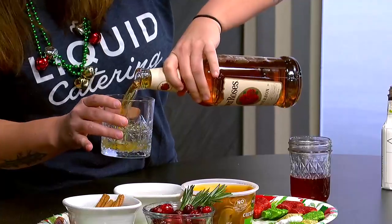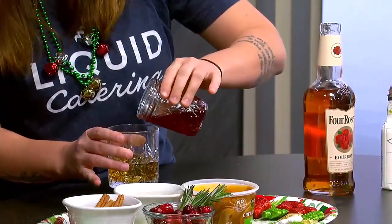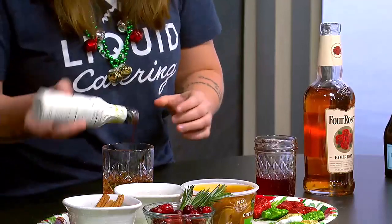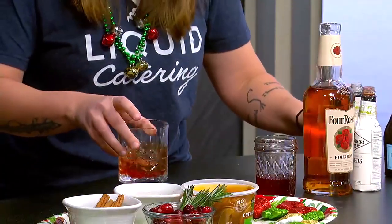That is an elegant drink to carry around a party. How does that come together? So, a holiday old-fashioned — you start off with your rocks glass. You're going to do three parts bourbon, one part of this cranberry simple syrup. So you're going to go one, two, three, and do a little splash of that — one. And then you're going to do a dash of bitters, and then a dash of orange bitters.